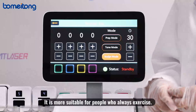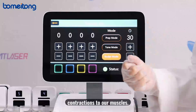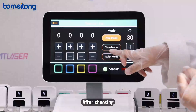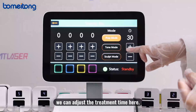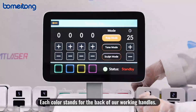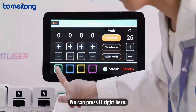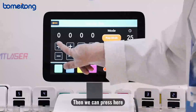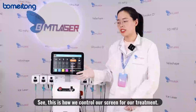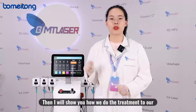'Sculpt' mode is for people who always exercise — it offers fast, powerful, and sequential contractions to build muscle mass and improve tolerance. After choosing the mode based on your client's situation, adjust the treatment time. You'll see four different colors, each corresponding to a group of working handles. Press here to select them, then adjust the energy level for each group according to your client's needs. This is how we control the treatment intensity, and next I'll show you how we perform the treatment on clients.